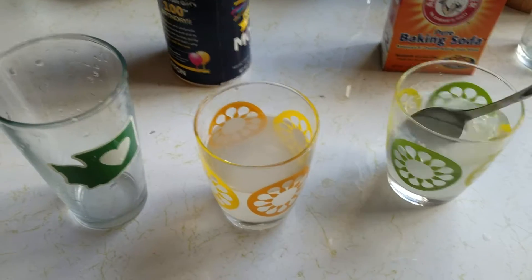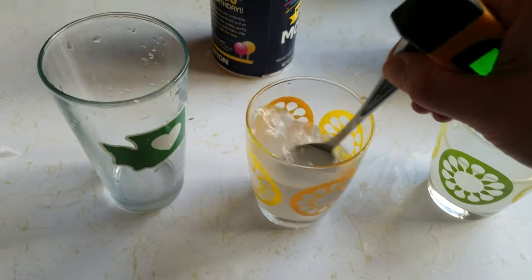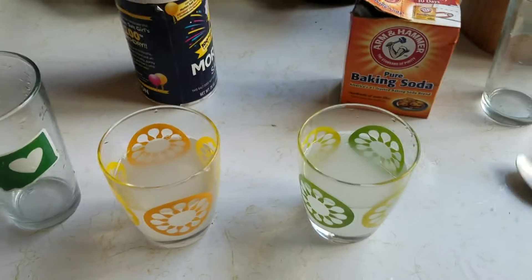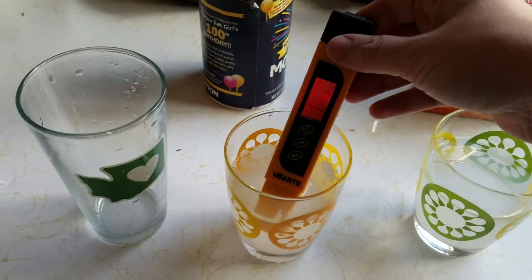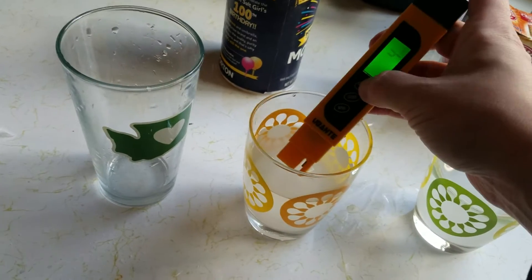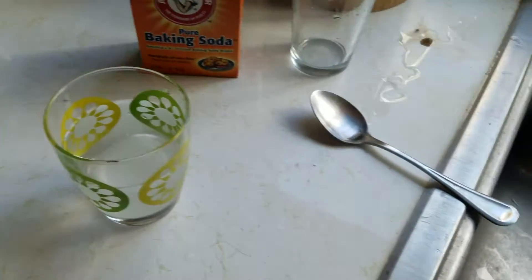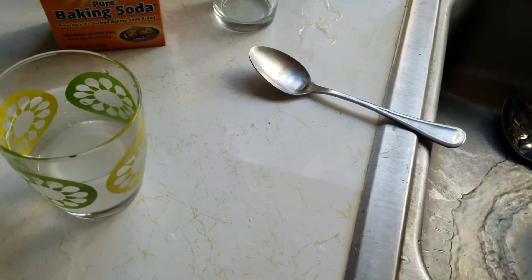We're going to use the baking soda and test that, and we're going to use the salt and test that. The table salt — this occurs in nature also, obviously. Let's take a look at what it reads. It broke the machine — it went up to 700 or something and then decided to turn off. It reads 686 and then it dies. I'm going to wash that off so the contacts are okay. The way it measures is interesting — through two electrode contacts, it runs a little current and measures the resistance.